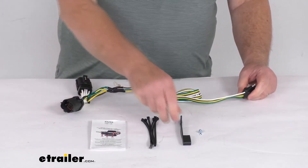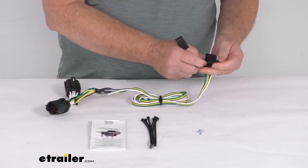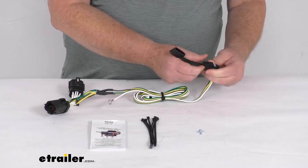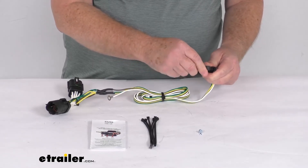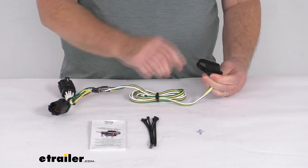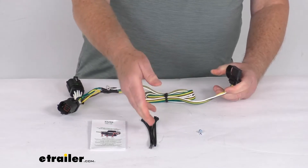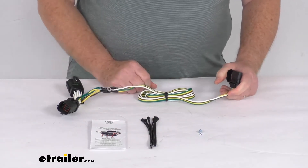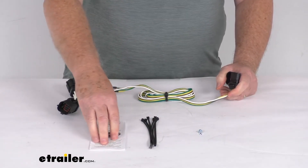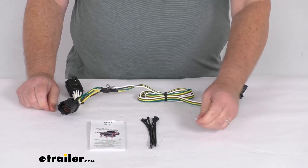It does come with a nice dust cover that you can install onto your 4-Way, and you can leave it on there if you prefer. When you're not plugged into a trailer, you can put that cover over the terminals to protect them from any damage or from the elements. It also comes with cable ties to take up any slack in the wiring, and a nice set of detailed instructions that describe how to install it.